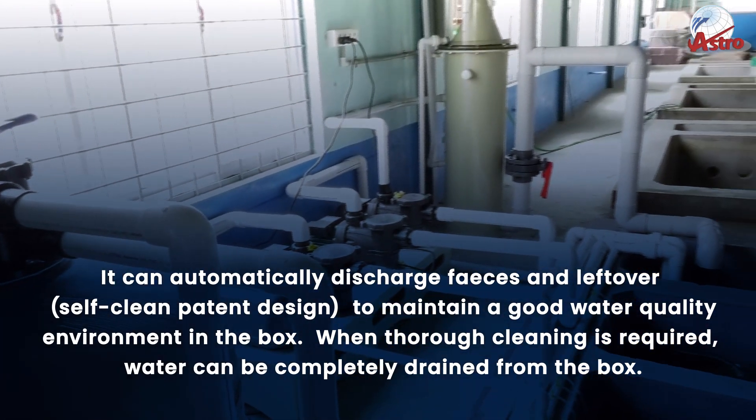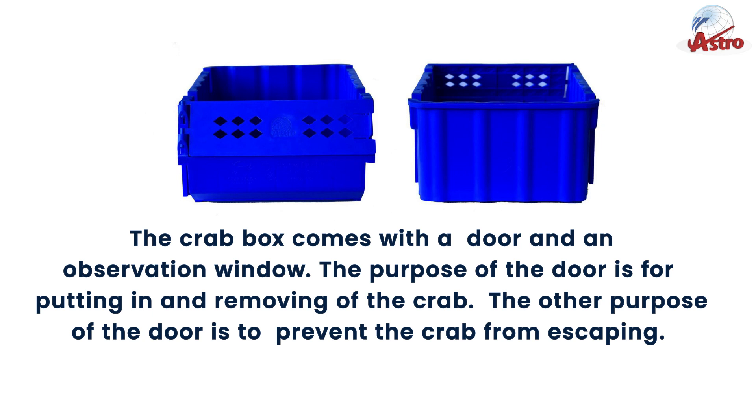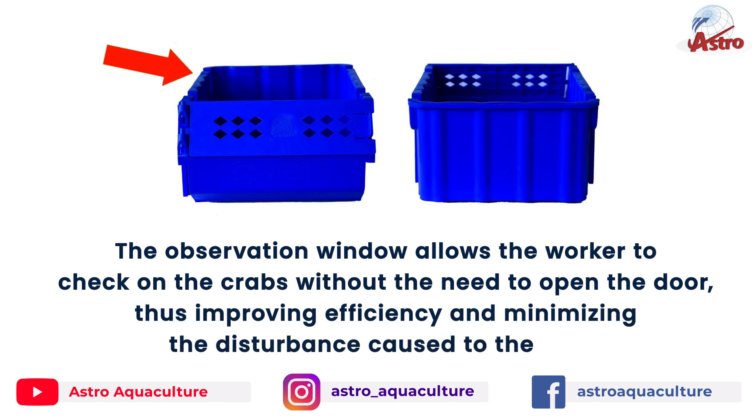When thorough cleaning is required, water can be completely drained from the box. The Crab Box comes with a door and an observation window. The door is used for putting in and removing the crab, and also to prevent the crab from escaping.